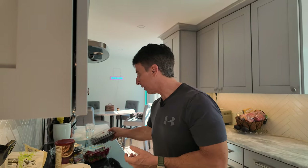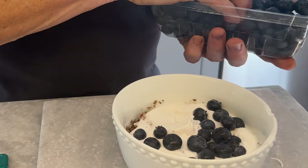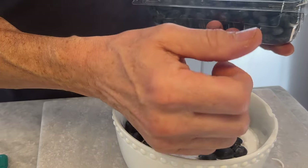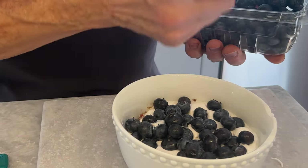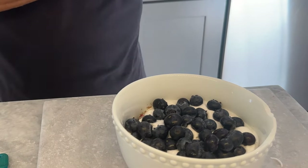Now comes the real stuff. Blueberries — anthocyanins, very high in blueberries. Of course, lots of other nutrients, including tons of fiber, anti-cancer, anti-inflammatory. It's just good stuff all the way around. I could go on and on about blueberries, but let's get on with it.